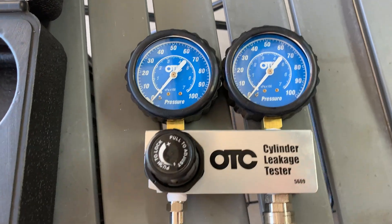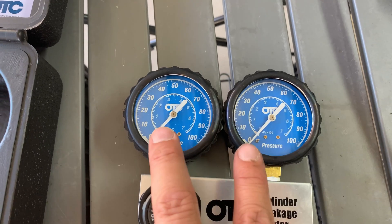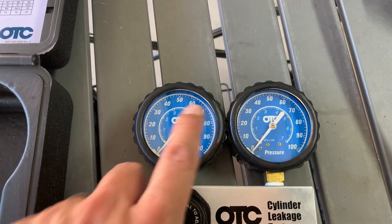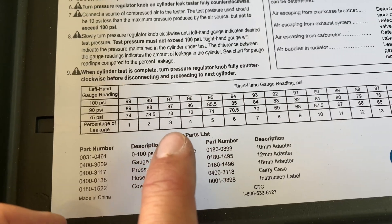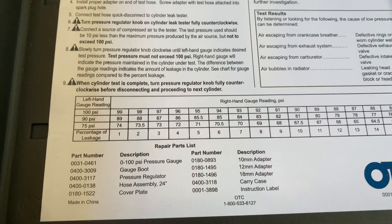Moving on to a quick explanation of the gauges: you're going to pressurize one side from your air compressor or compressed air source. It's going to go through to the other gauge and out through the adapter, filling that cylinder full of air. The discrepancy between the two gauges is going to tell you how much air is escaping through that cylinder. Whatever you've got the air pressure charged at versus what is actually being read — that escape value is noted in a quick and easy chart that tells you how much leakage you have, and based on that leakage you get a good idea of how well everything is sealed — the piston rings, valves, head gasket, all that.